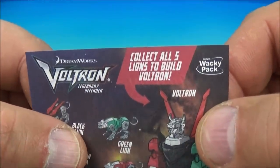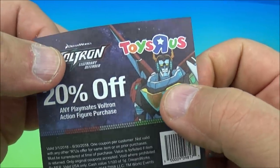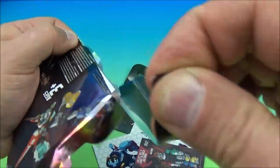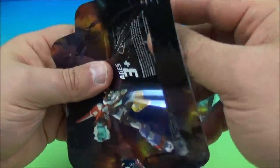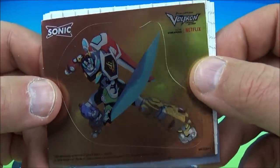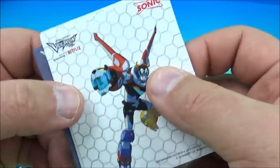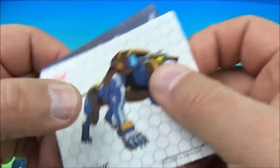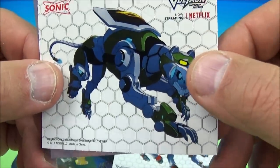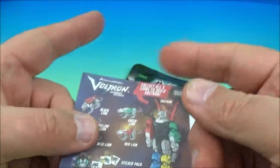We have another sticker pack — you can get Voltron stuff at Toys R Us, but Toys R Us is no longer with us. Let's open up the other pack and see what stickers we got. We got the foil Voltron — that looks cool — a regular Voltron, a yellow lion, red lion, and the green lion with the shield. So we got a couple of different ones there, and of course the checklist. Very nice.